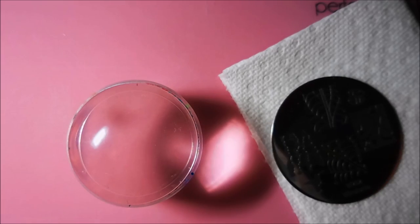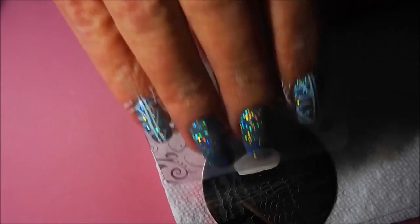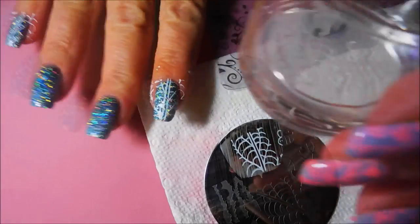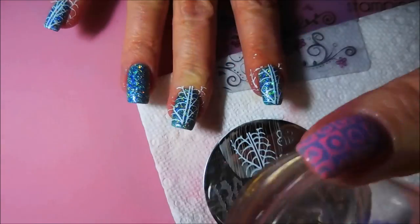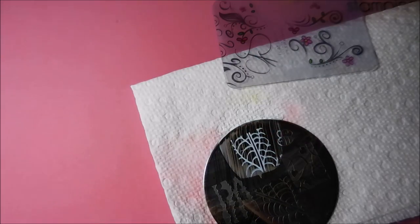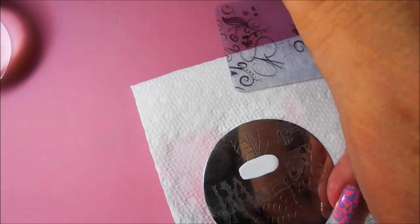Fix this light so it's not blinding us. So here we go, we're going to get started. I'm going to be using this kind of leafy image on all of my nails except for my ring and thumb — they're going to be my accent nails today. And I've missed a little spot on this one; my nail is a little longer than the image.